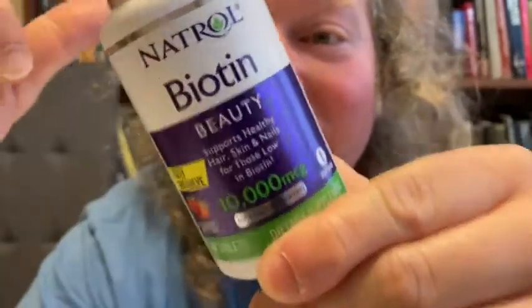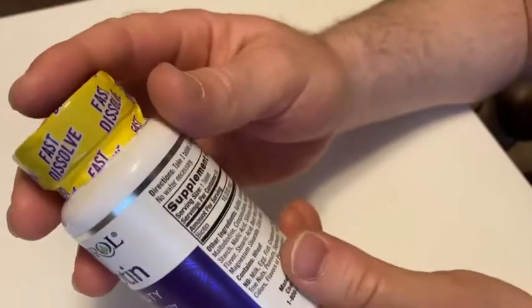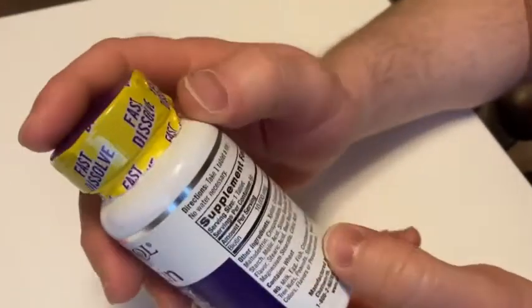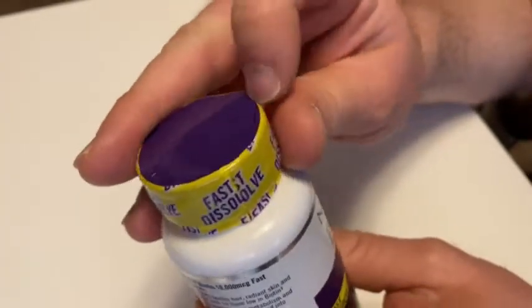Let's go ahead and pan the camera down and take a look at this biotin. It's a big container, and you get 60 in here — they must be big tablets. This is a pretty big container. 33,333% of your daily value in this. That's a lot.